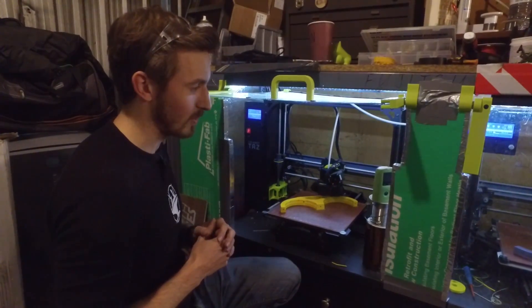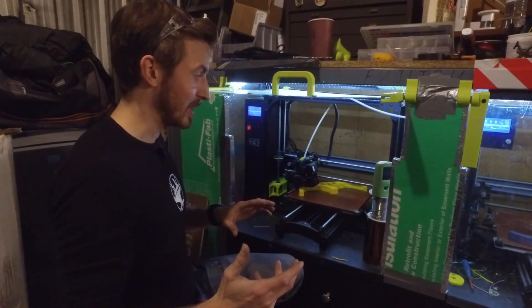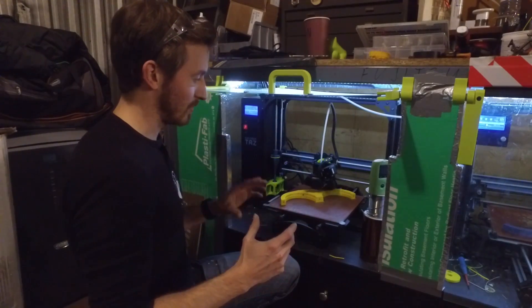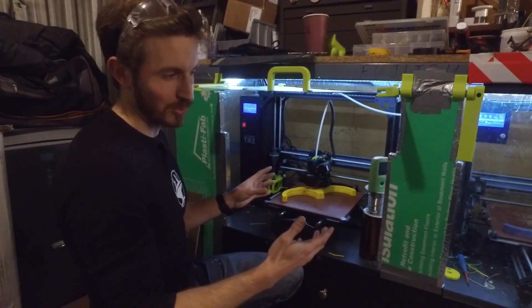We use ABS filament for a lot of the parts we make because it's basically the most tried and true filament out there. It's got pretty good build quality, it's very strong, and the only big problem is warping — but because we have this heated build chamber, it doesn't really matter anymore.